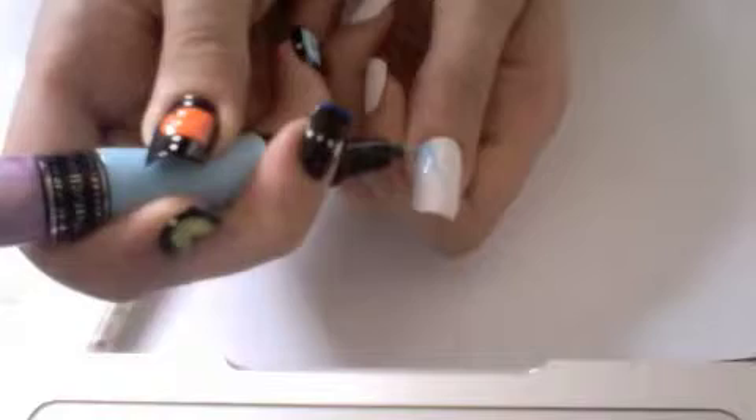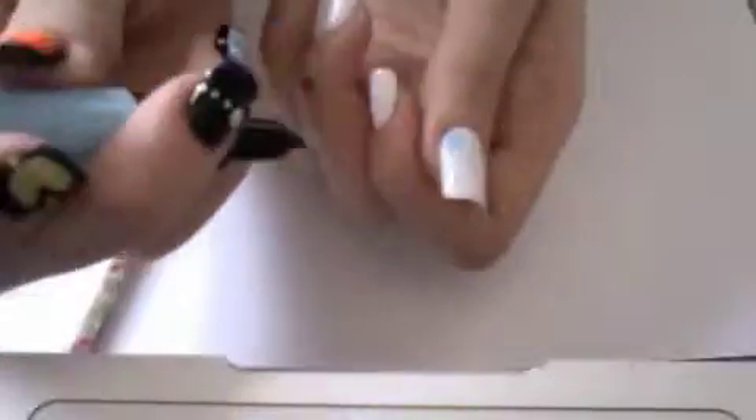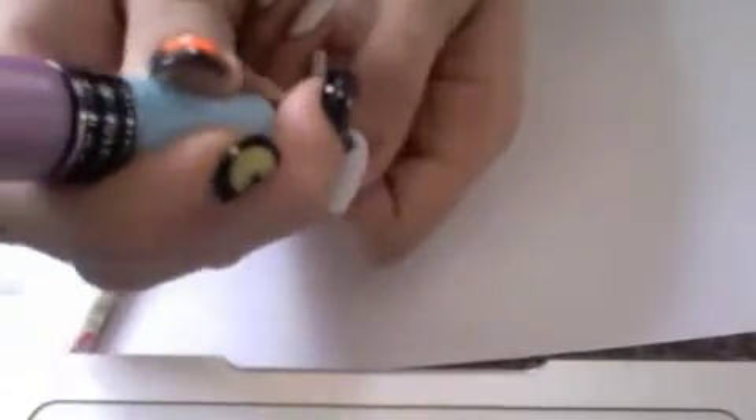Once that has dried, take a blue and draw the basic shape of a paint splatter in the corner of your nail. You don't have to be very neat. Once that shape is drawn, place random dots around it.